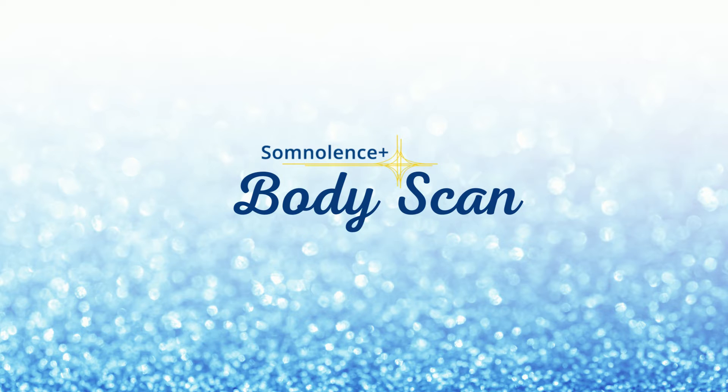There you go — you've done your meditation. For this body scan meditation, you can make it as long or as short as you need. If you want to do mini scans throughout the day, go ahead. If you want to do a 10 or 15 minute body scan, that's fine too.